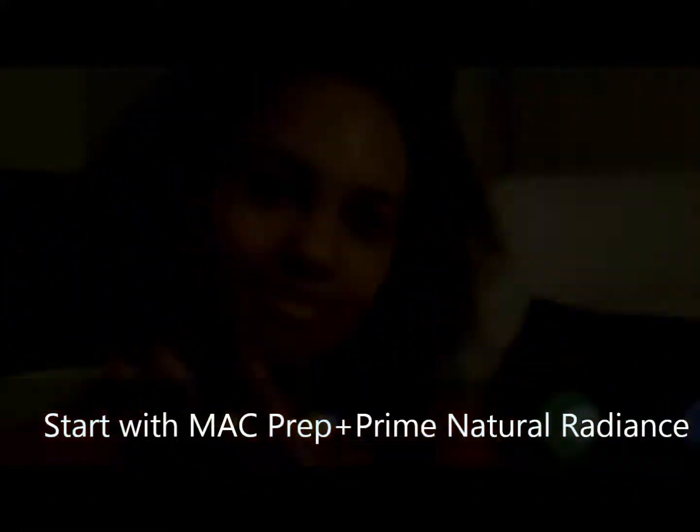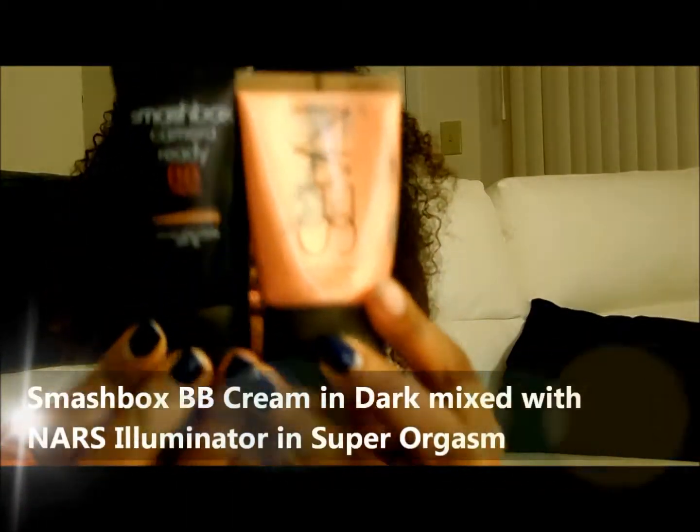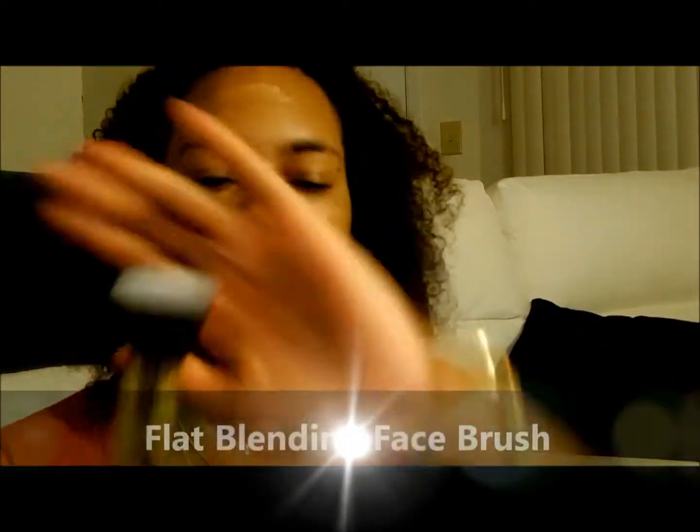We're getting started with my Mac prep and prime she radiance in the tone yellow — it really helps bring out my undertones and balance it. Next I mix Smashbox BB cream in dark with my NARS skin illuminator and apply that to my face. I usually do finger application and then use the flat blending face brush to blend out the product.